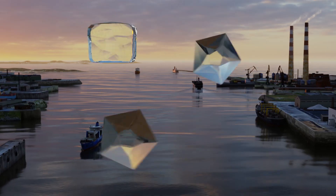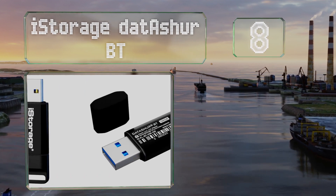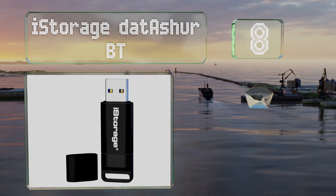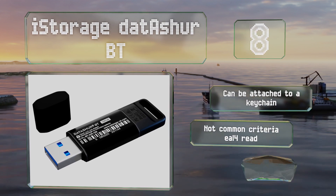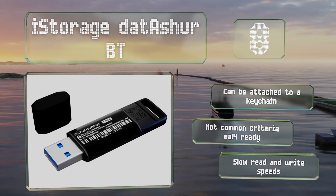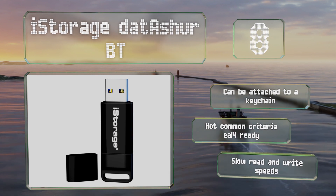Coming in at number eight, the iStorage DataShore BT is FIPS 140-2 Level 3 compliant, which means it's physically tamper resistant and utilizes identity-based authentication. In this case, that's a biometric login via fingerprint, iris scan, or facial ID on your smart device. It can be attached to a key chain, however it's not Common Criteria EAL4 ready and its read and write speeds are slow.